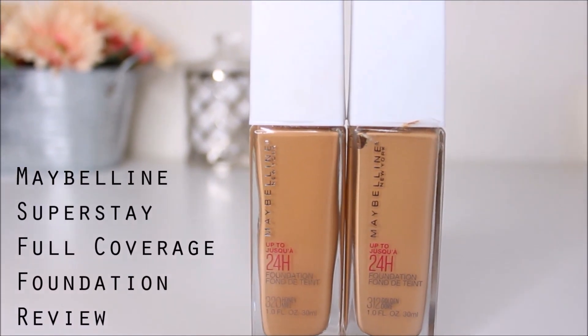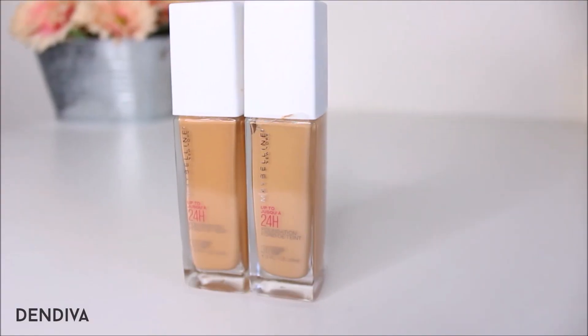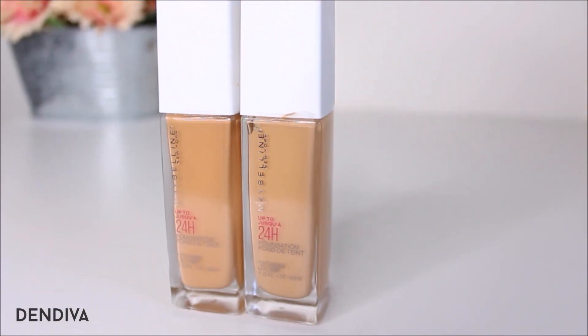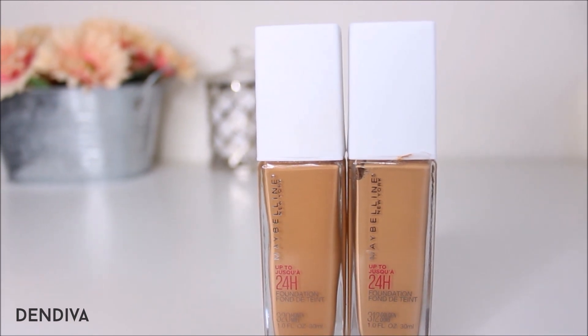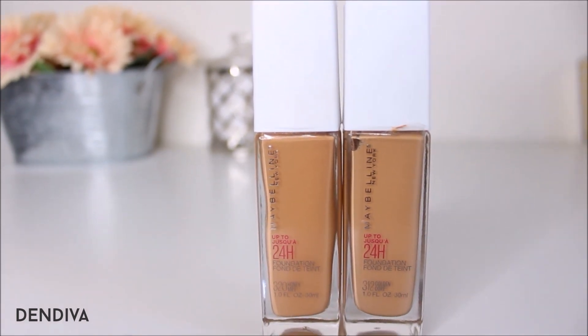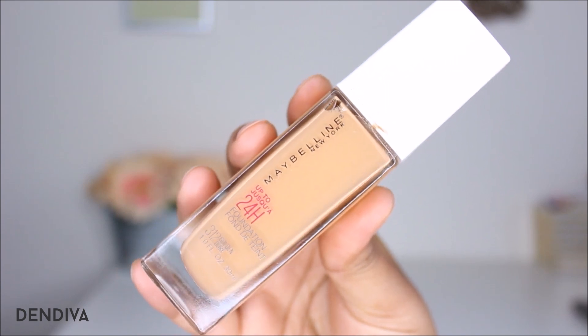Hey divas, hope you're all doing great! Today I will do the review of Maybelline Super Stay Full Coverage Foundation. I got two shades here — 312 and 320 — and I think these shades will be perfect for medium to tan skin tone. I will try them out and share all the details now.